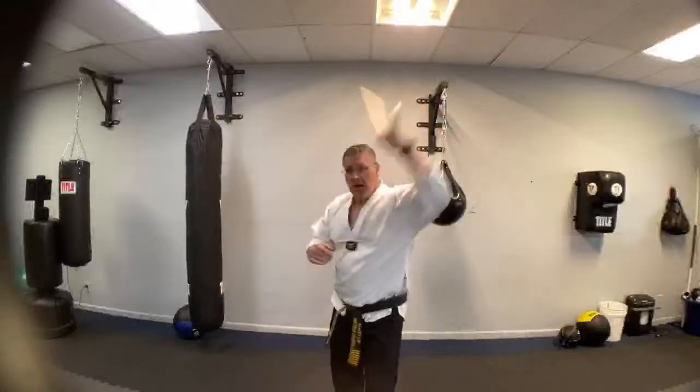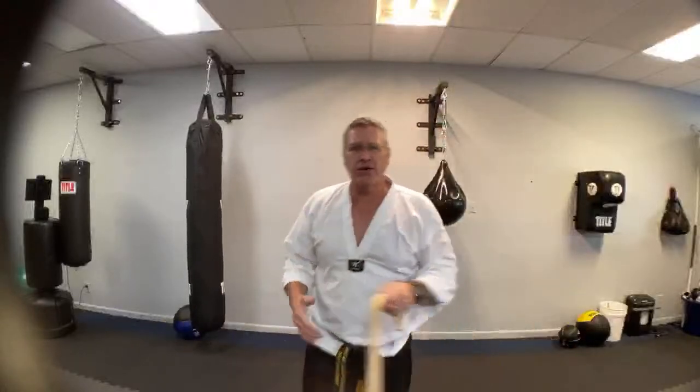On that left side, 30 seconds there. Then we go back to the strengthening exercise to get the legs really, really powerful.